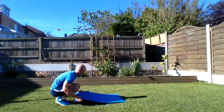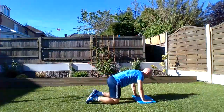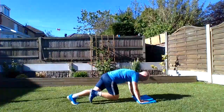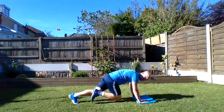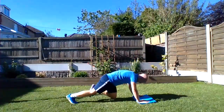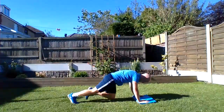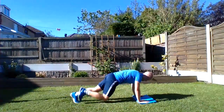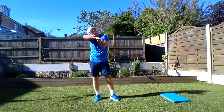Mountain climbers — full-body exercise, let's do it! Just keeping those knees going, getting them up, keeping the pace. Last 15... 10 to go. Wow... my shoulders at the end are killing me!